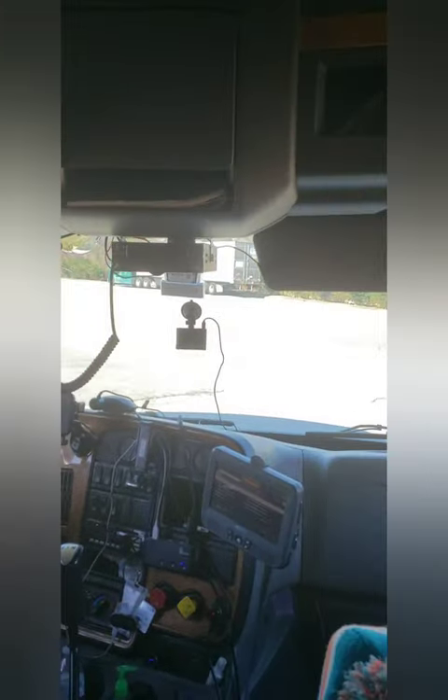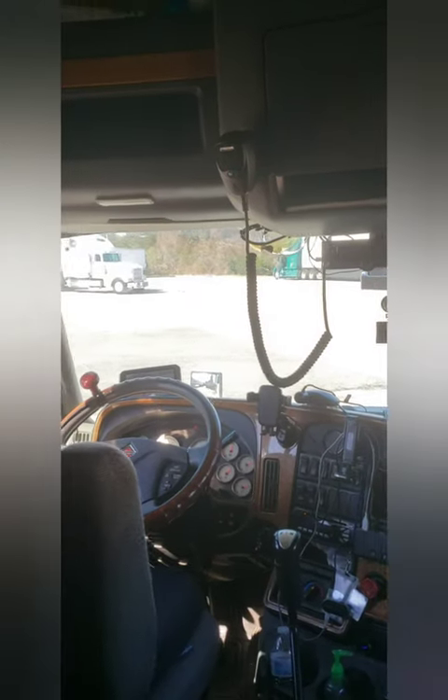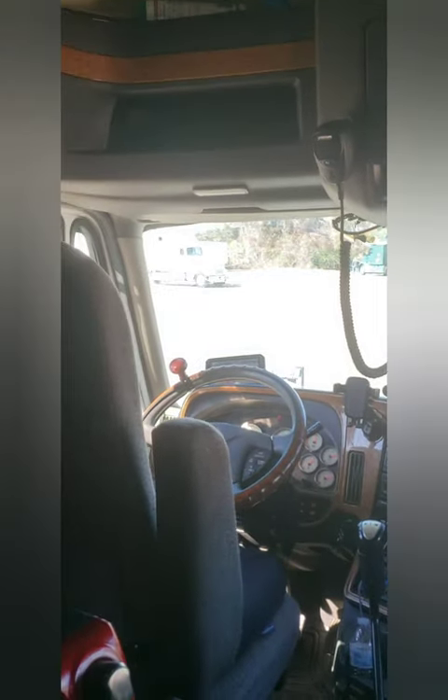Good afternoon ladies and gentlemen, beautiful day here in South Florida, the Sunshine State. I let this sit overnight — beautiful, delicious mahi-mahi. Look at that, beautiful, ready to go. I marinated it overnight.